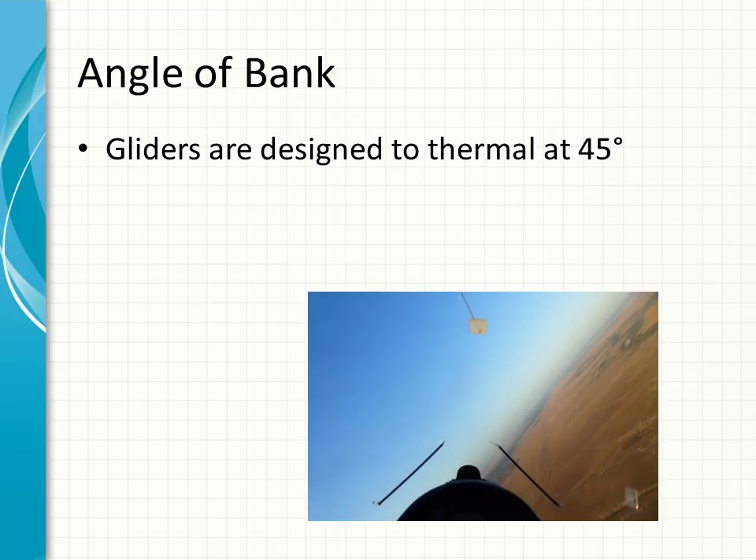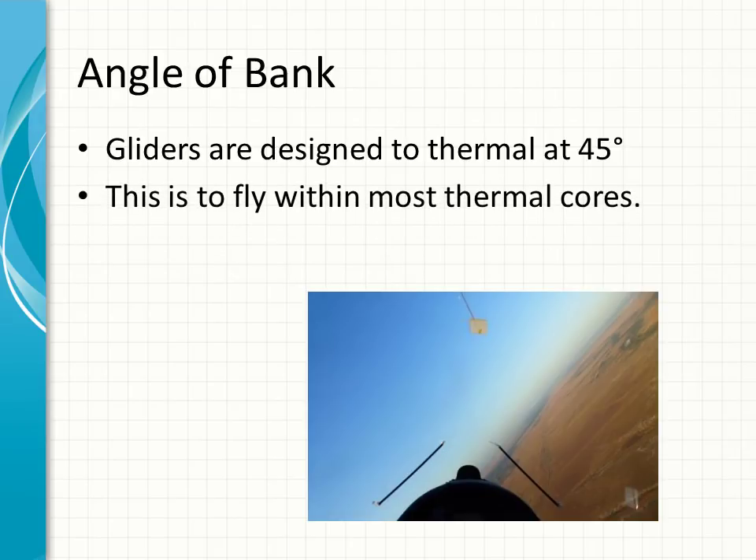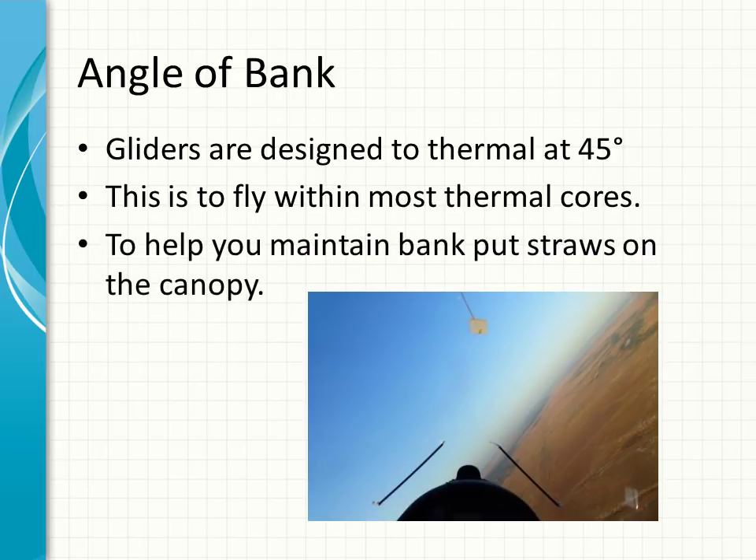Gliders are designed to be able to fly at 45 degrees. If you fly at 45 degrees you'll be able to core most thermals. If you fly flatter you'll do a bigger circle and you'll be out of the core. To help maintain the angle of bank, put straws on the canopy. I put them on — they're great for measuring and allow me to fly very accurately. I've been doing this for 20 years and it works for me, and I don't see why it wouldn't work for everybody else.